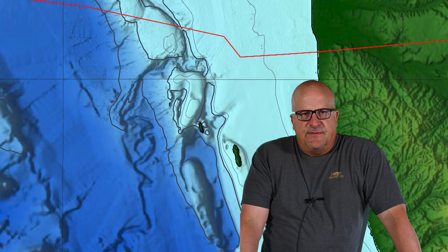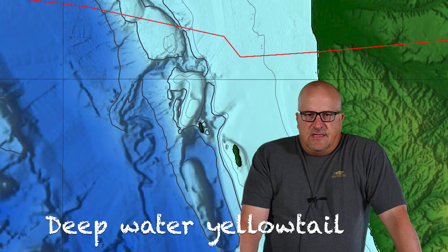Guys are catching bass along the beach. Most of the sport boats not fishing offshore are doing sculpin or rockfish — pretty status quo up and down the coast. There are some yellows down at the Coronados, with boats down there getting some fish. But it's mostly deep summer school stuff, so I don't know how skip-friendly that is.